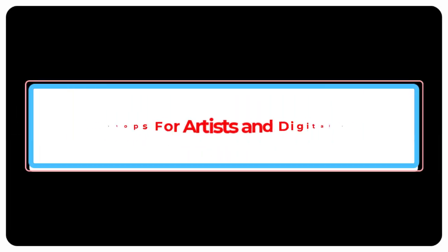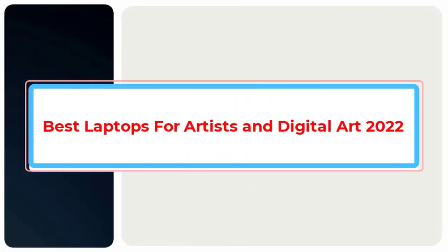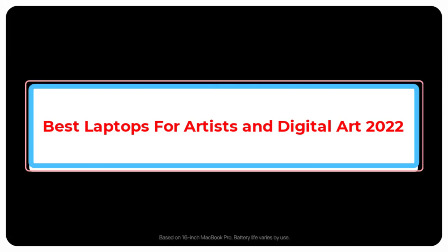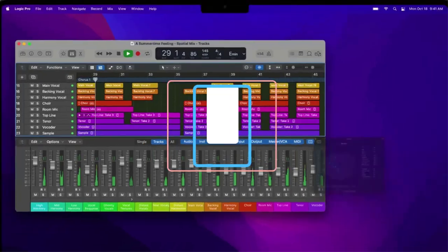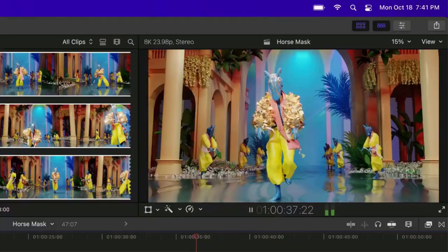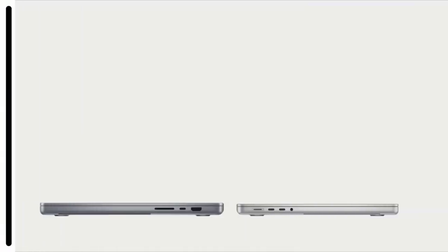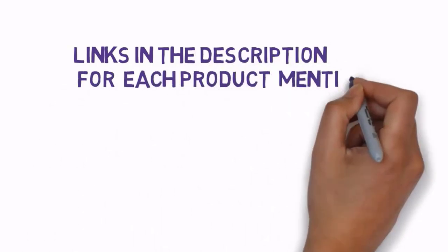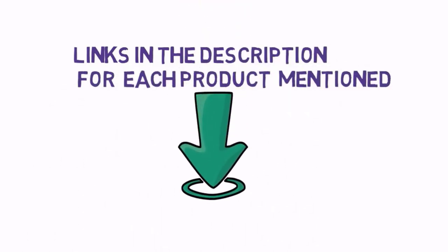Are you looking for the best laptops for artists and digital art in 2022? In this video we will look at some of the best laptops for artists and digital art on the market. We have included links in the description, so make sure you check those out to see which one is in your budget range.